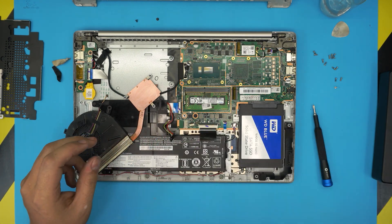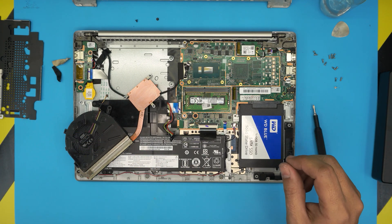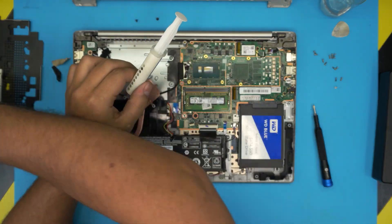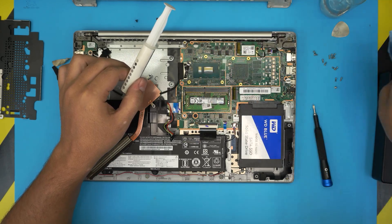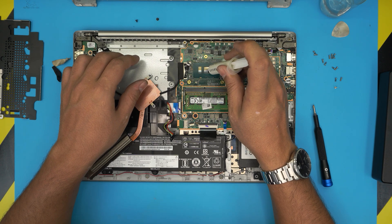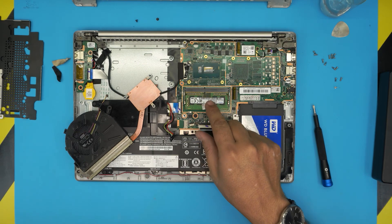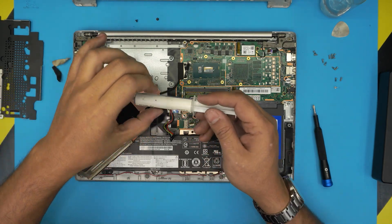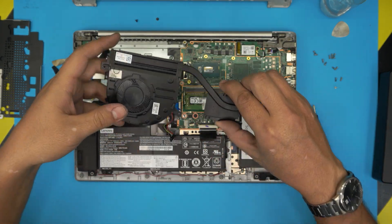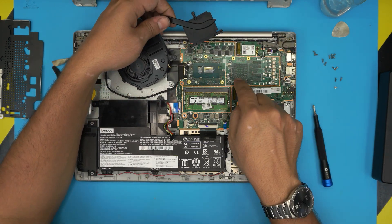Now grab your thermal paste — I'm using Arctic MX4. Do one last pass on the CPU to remove any fingerprints. Apply a tiny blob right in the middle. Don't worry if you put too much — with Arctic MX4 it's just going to spread all around, the excess stays on the PCB of the CPU and it won't cause any damage. Also clean up the GPU side and the corresponding area on the heat sink.